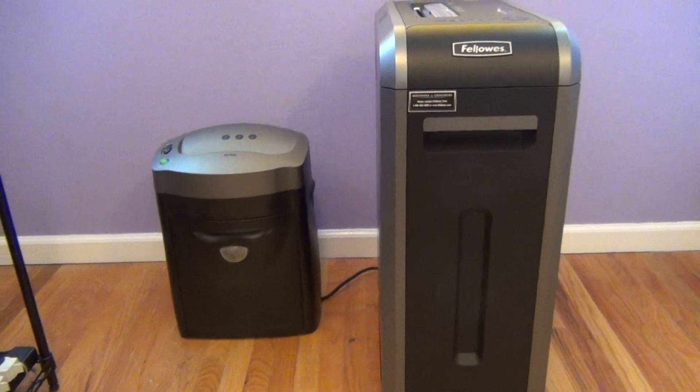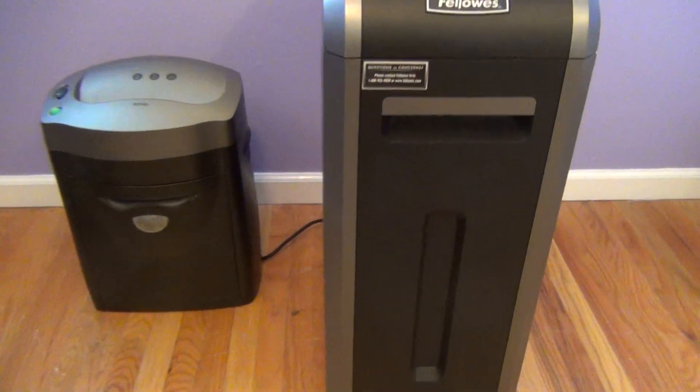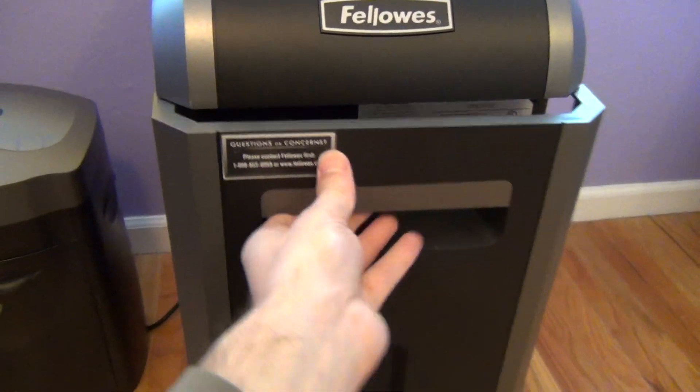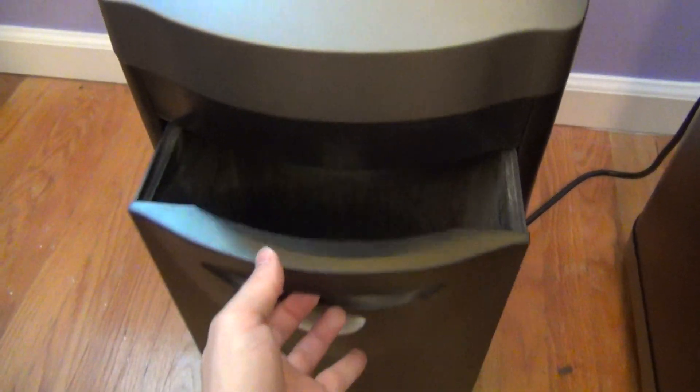You get it much bigger in size compared to the other ones. And you've got a much bigger drawer — the whole drawer here pulls out, the whole entire thing — compared to the little drawer that you have on the old unit.